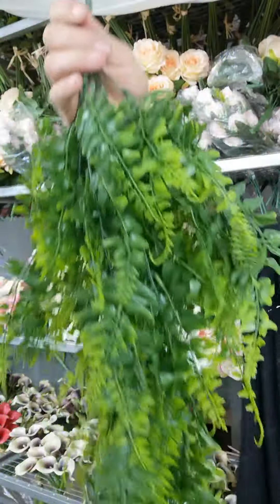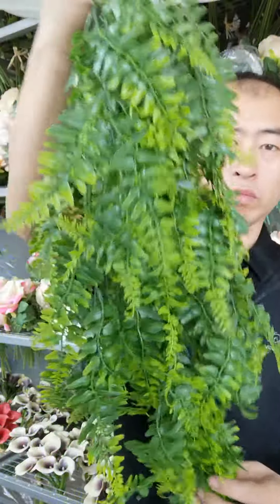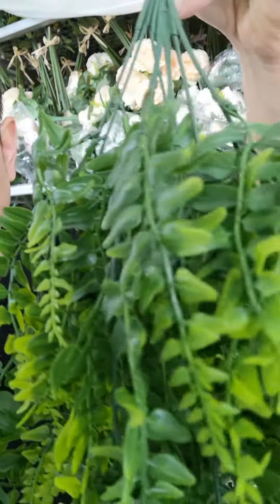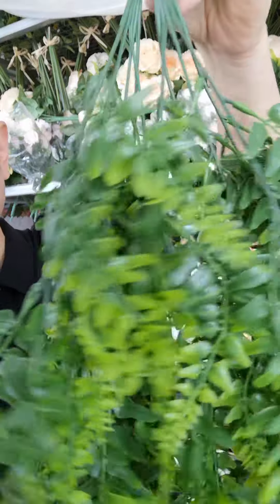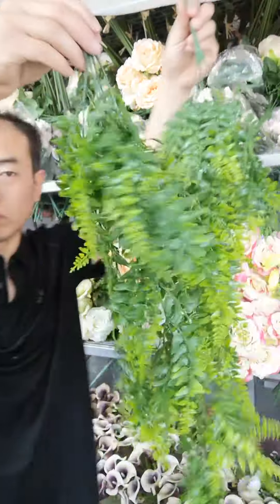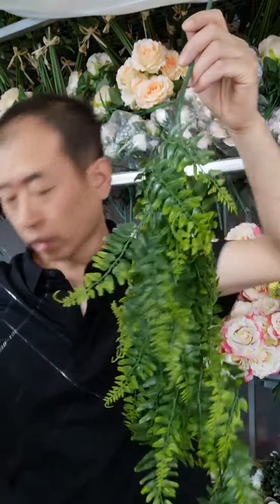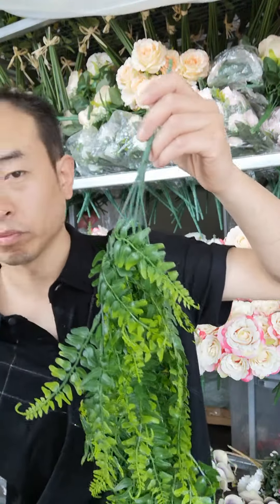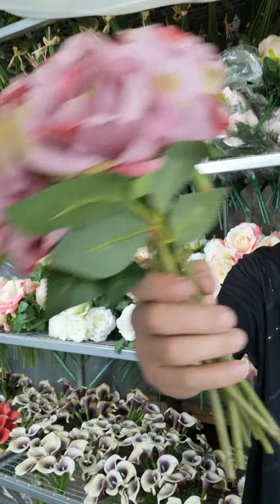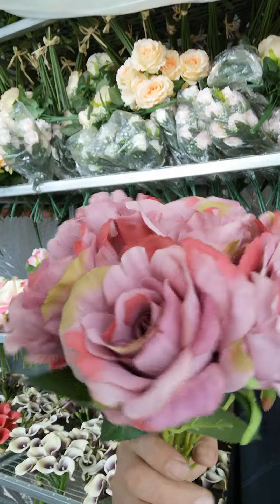Today, I will introduce the Heining grain plant. Please take a look. The quality is very good. And this is two pieces. And let's take a look at the size — this is the Bonkui.